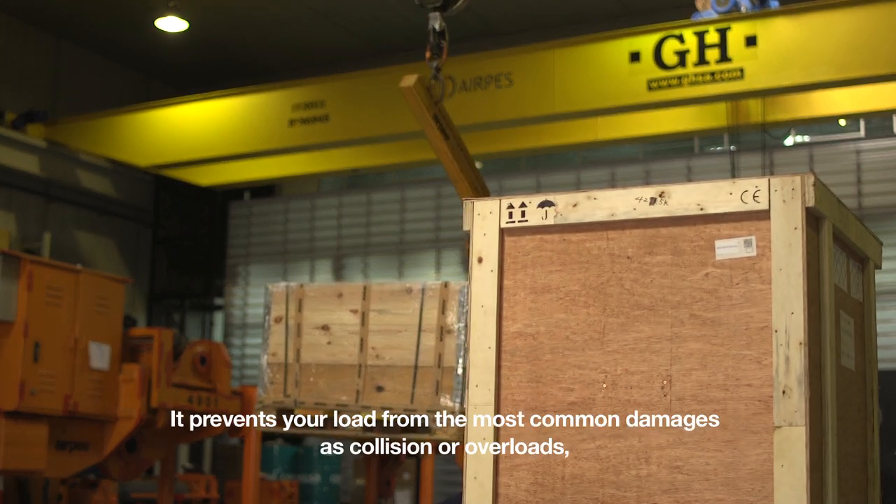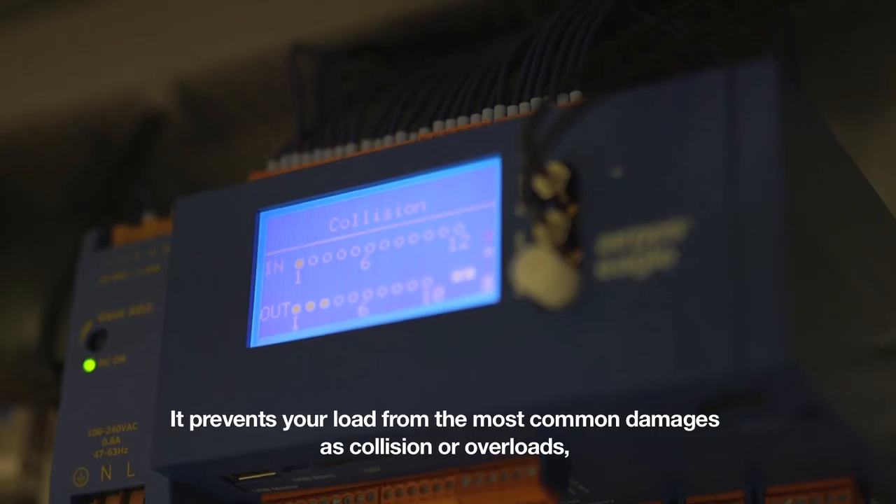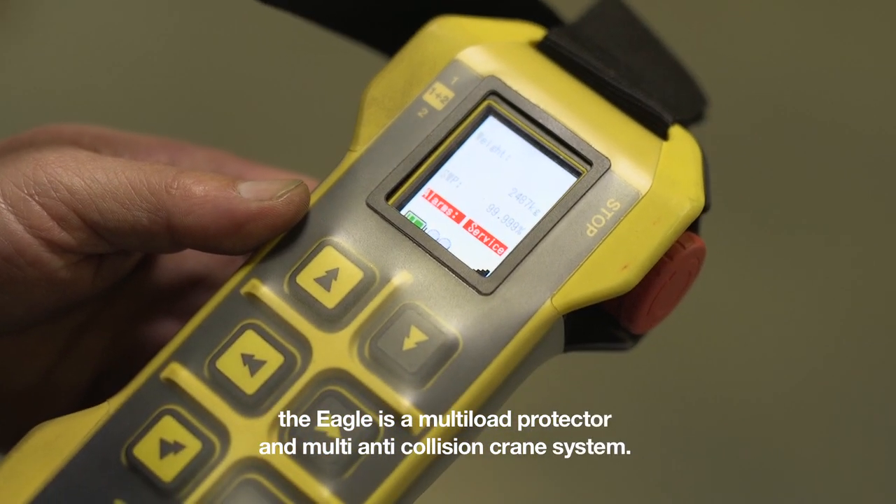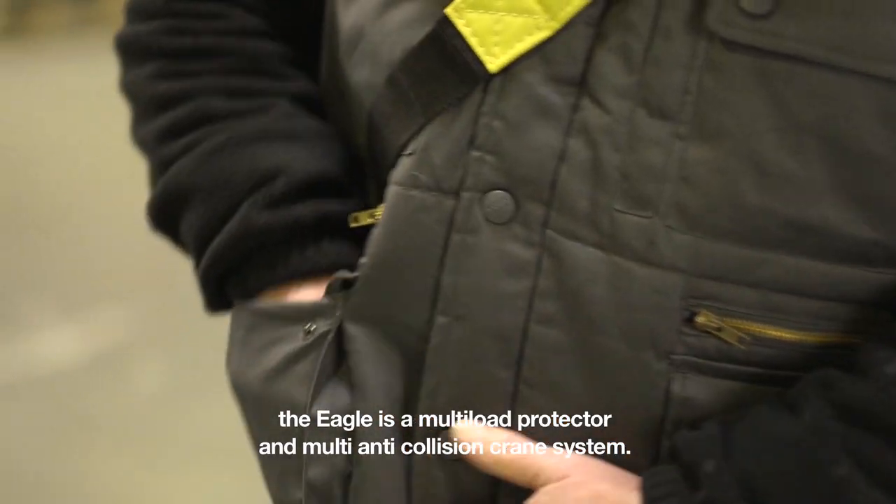It prevents your load from the most common damages such as collision or overloads. The EGLE is a multi-load protector and multi-anti-collision crane system.